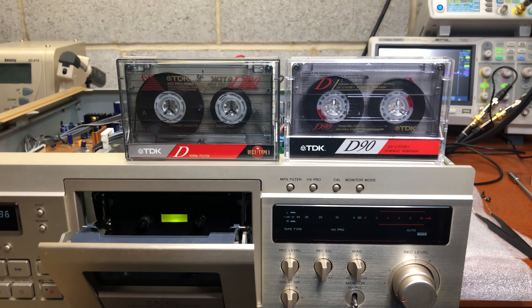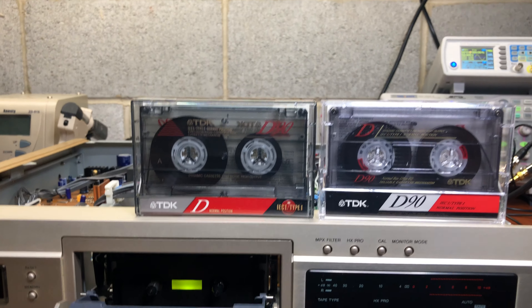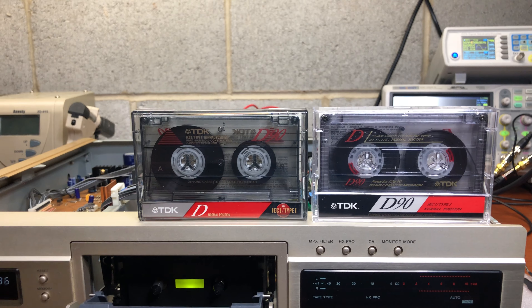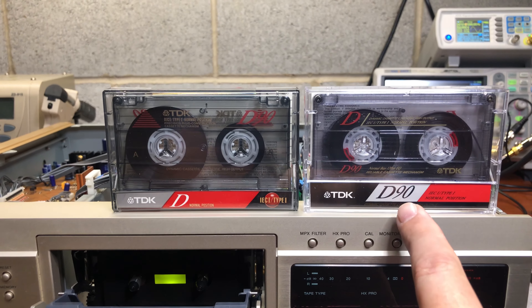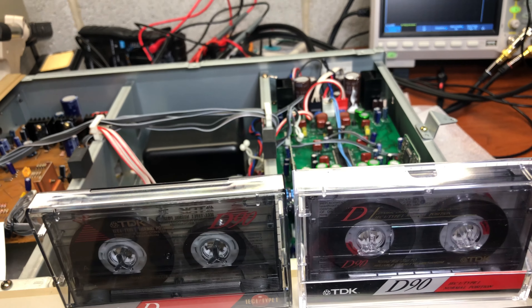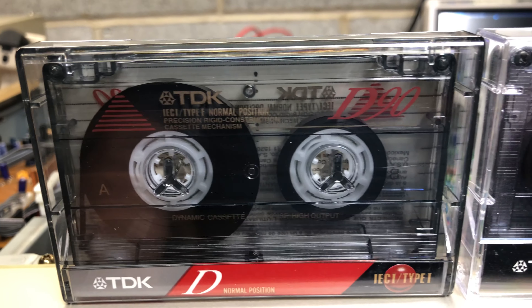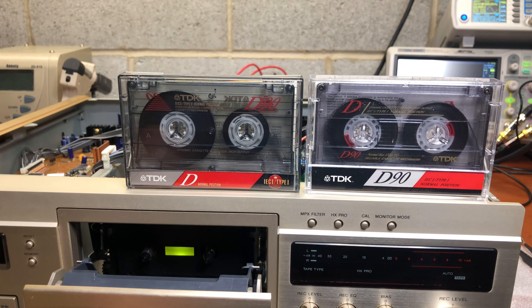Hello everybody. Today we are comparing two different shells for the same tape. Both are TDK D90, however one was released and produced in Japan, and the other was produced by license. You may notice a slightly different box — it's a wider one on the left. The right one is Japan. You can see there are screws installed on the right cassette, and on the left cassette you can see it has fake screws. Overall they are pretty close on the tape itself, but very different on the shell.